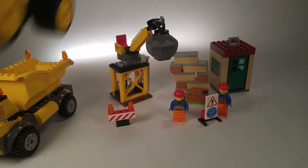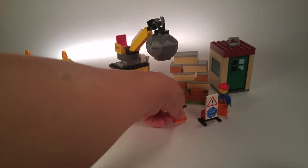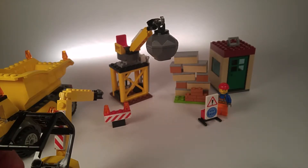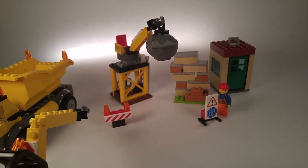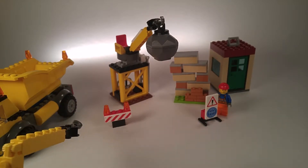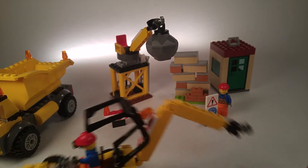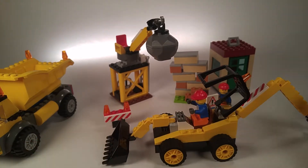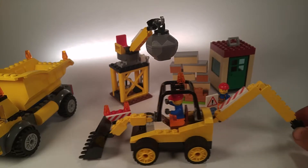The next piece is a backhoe. It's pretty cool — it's got a shovel on the front and a hook on the back, and it's adjustable. Owen mentions he has something like it in his sandbox — those are Tonka trucks. Let's get it back so people can see it. There you go, that's the backhoe.